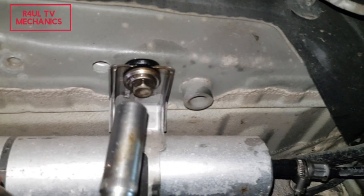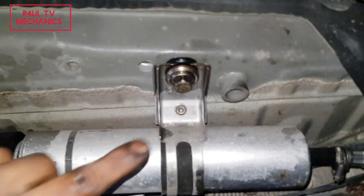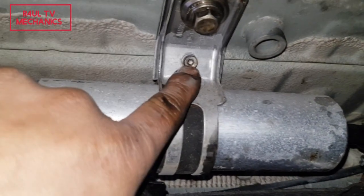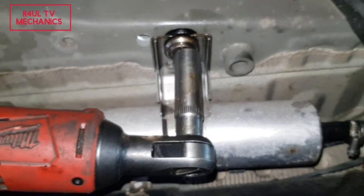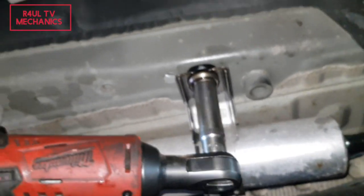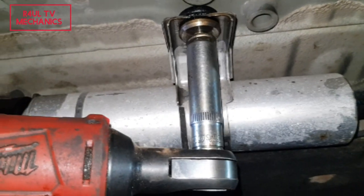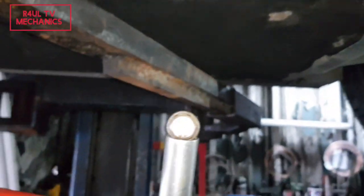Now we're going to take this 13mm bolt off. I've already slackened that one as well — it's a Torx 20. Just slacken it, don't take it off yet. Then go ahead and take this one off, get the socket on there, and take that one off. Make sure you hold the bolt.